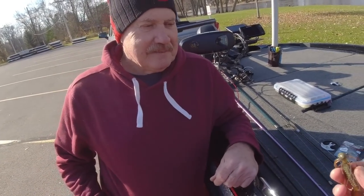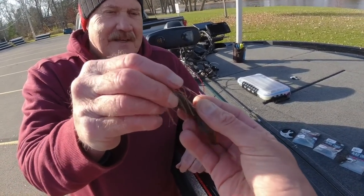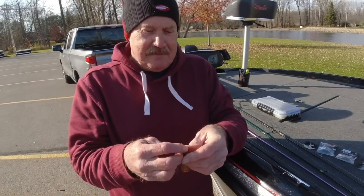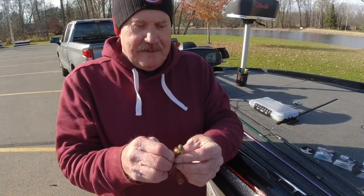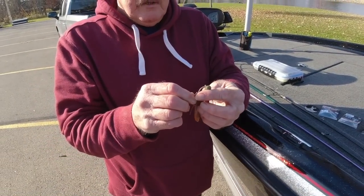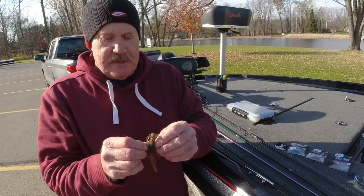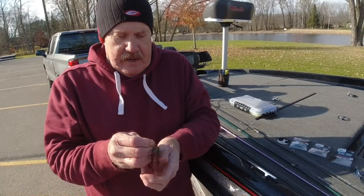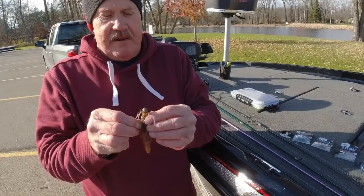This magic bug is basically the term you used. Nobody knew what you were doing for years. I created this primarily for cold water, pressured fish type situations and I scaled it down quite a bit. As you can see, when I make it, I put 13 strands on.